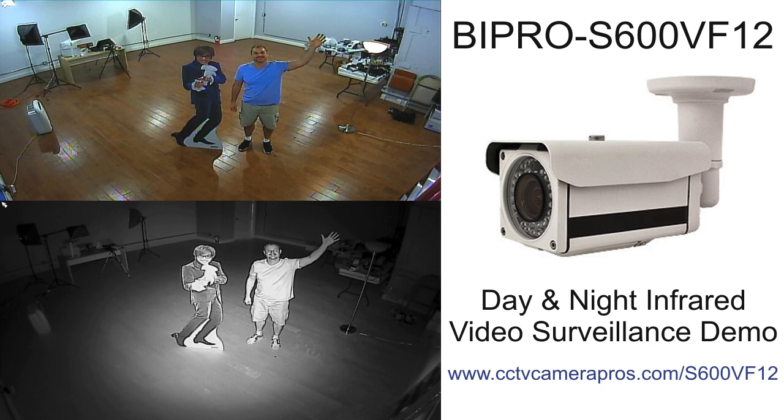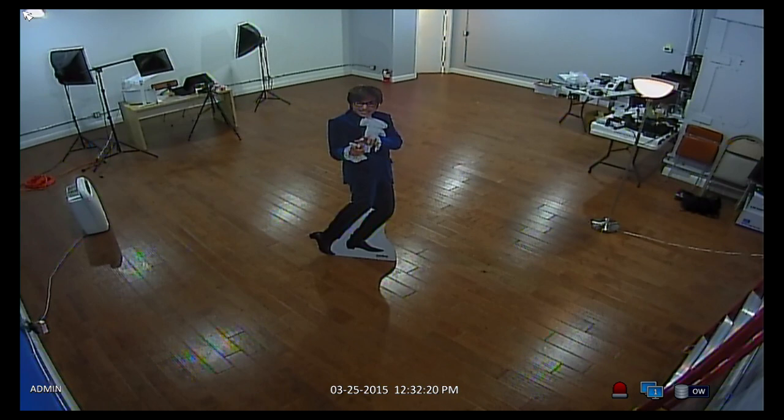Here is some demo video surveillance footage recorded using the BI Pro S600 VF12 outdoor infrared CCTV camera. The camera is mounted in the corner of this room, and the door I'm entering from right now is 36 feet away from where the camera is mounted.